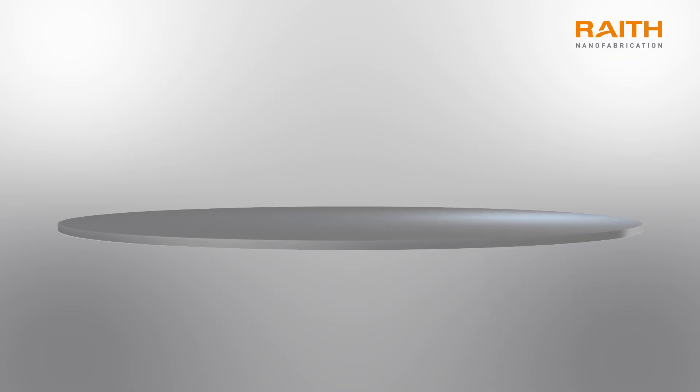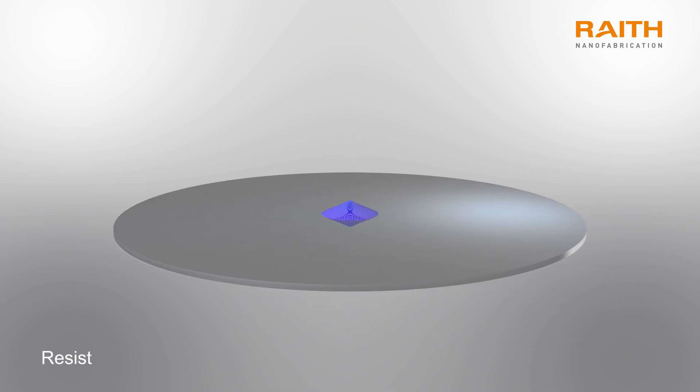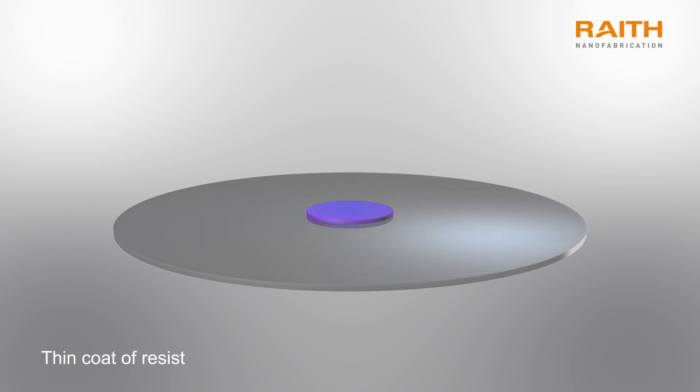Both methods use an organic material called a resist, which is sensitive either to electrons or light depending on the material used. A thin coat of this resist is applied to the substrate.